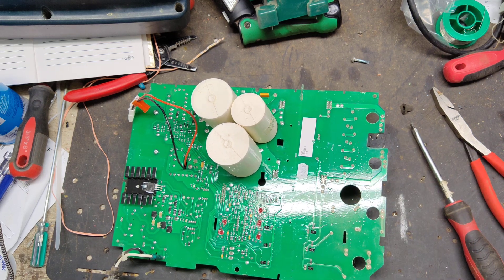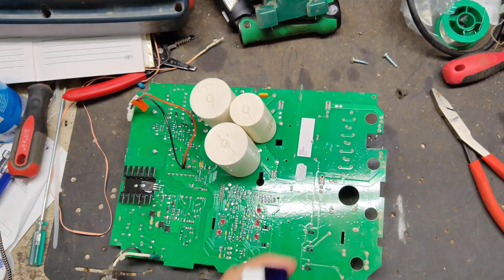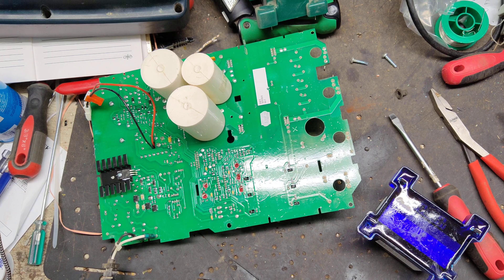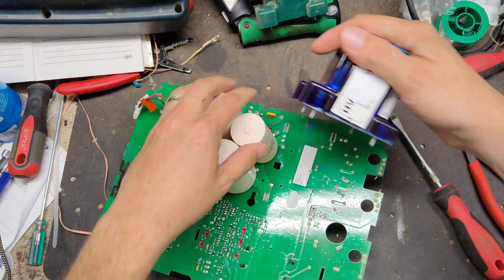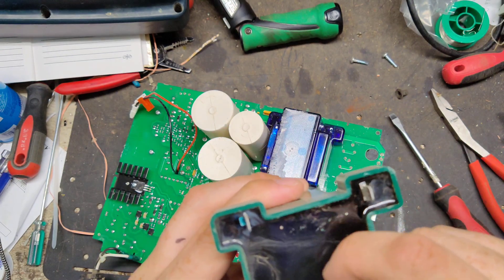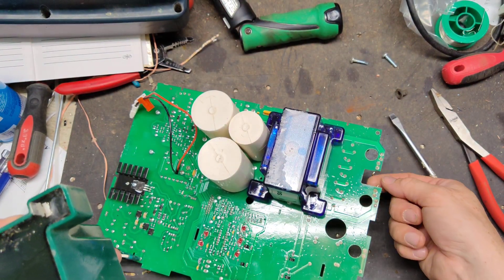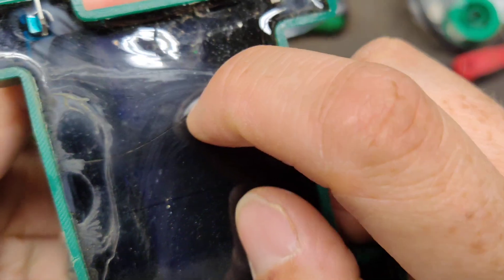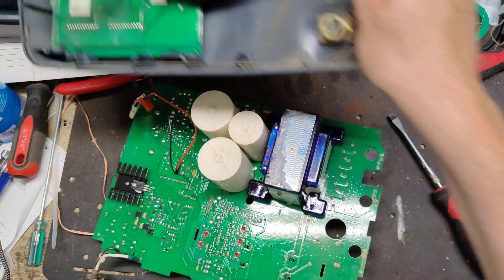I've got a substitute transformer here — it's not physically the right size but it will work for testing. If I need the correct one I'll have to order it in. This is probably the original transformer because the older style has even got a crack running across it, so this probably got hit by lightning. They've got a spark gap created in there for lightning to jump across fence to ground, and when it went through there it hit the transformer — that's what the big crack is from. Even if it wasn't shorted out, it needs to be replaced.